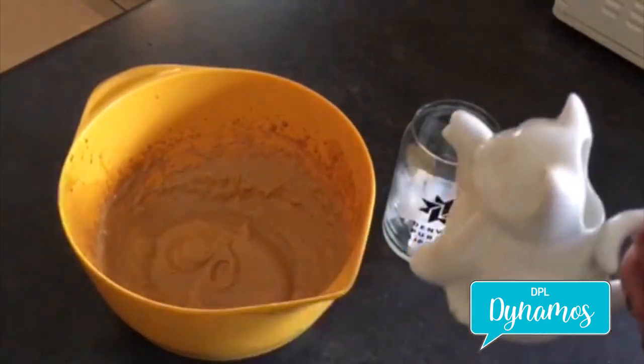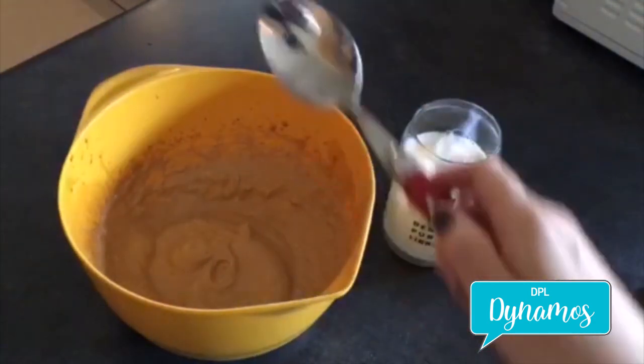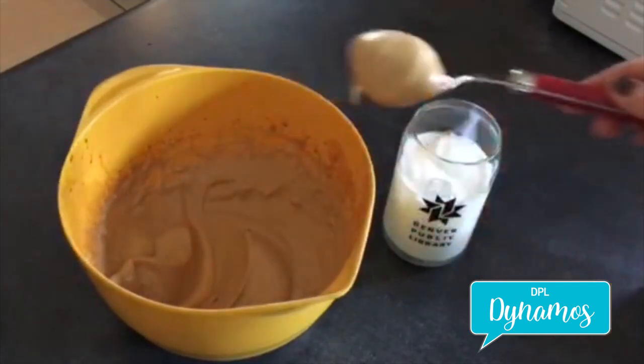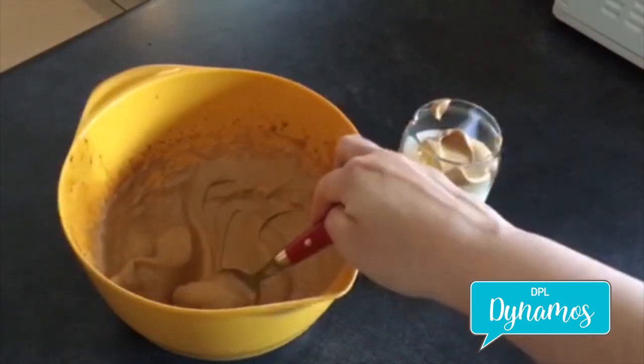Now take your milk and pour it in. You can take a new spoon or a spatula, anything else, and just place the coffee foam on top of your milk.